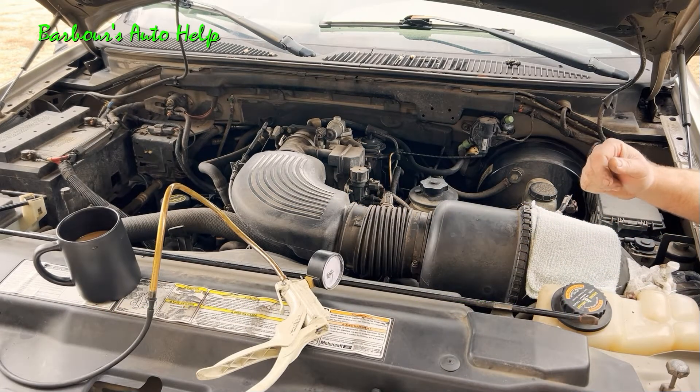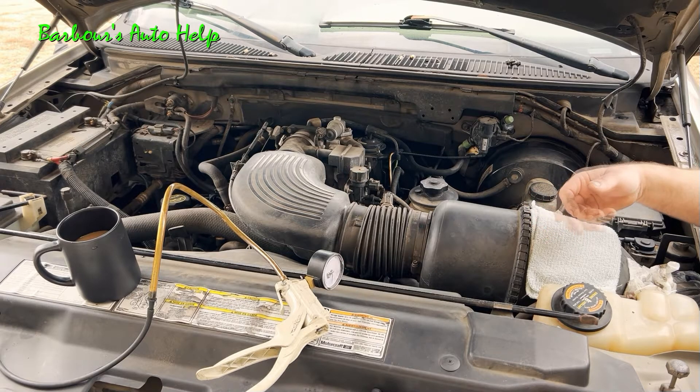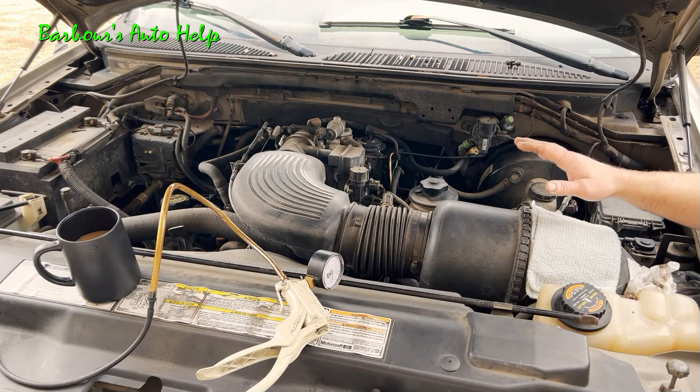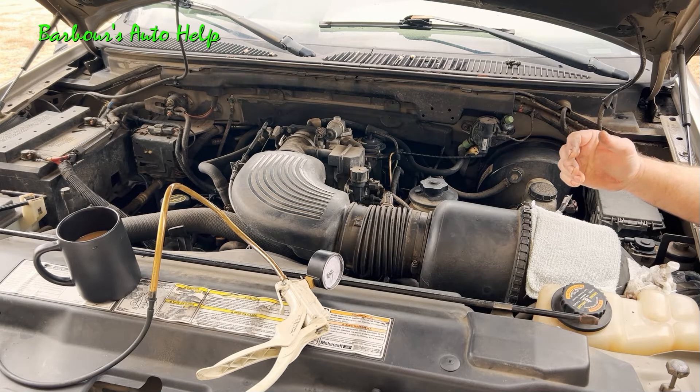Now you'll notice while I'm applying vacuum it wants to die out on me. You can see the idle is going down and it's kind of loping a little bit there. What's going on is the air-fuel mixture is getting diluted with the exhaust gas and is causing poor combustion to take place. On this vehicle these EGR ports are not clogged up. I don't have the code P0401 on this thing, so this engine is actually operating within specifications — this would be a good example to go by for a vehicle that has unclogged EGR ports.